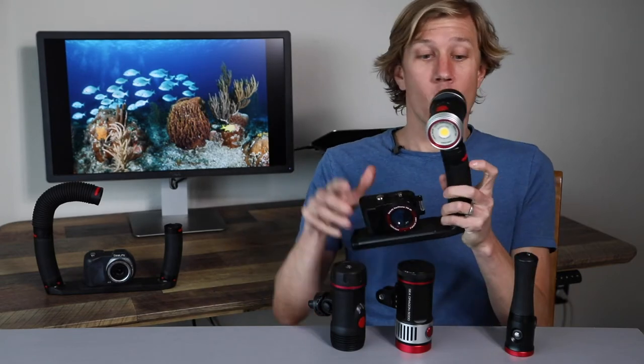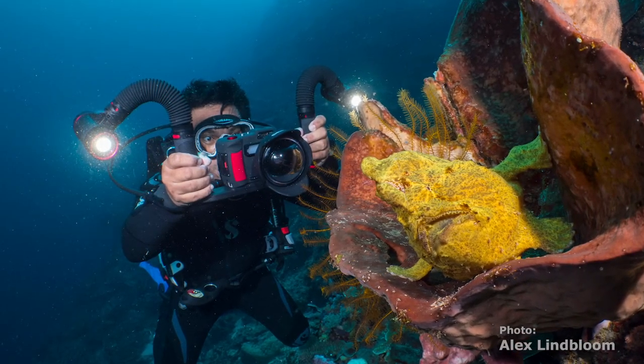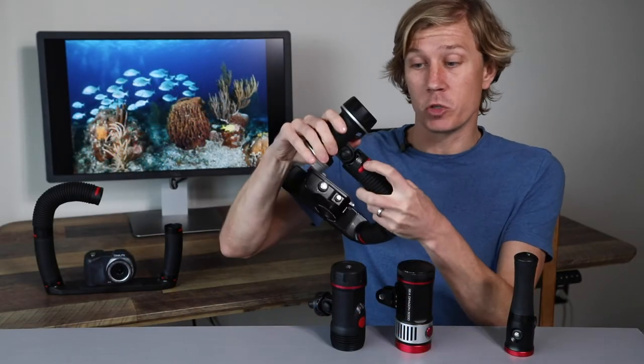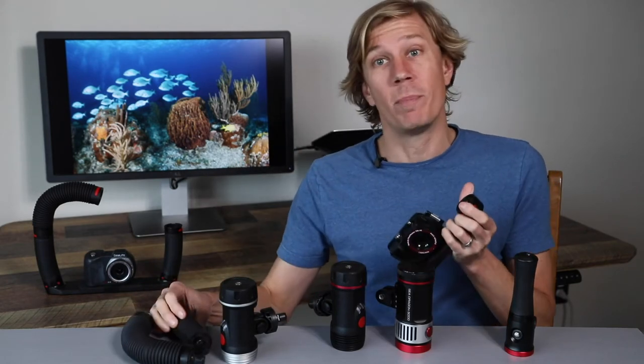If you want to add more, you can add a FlexConnect arm with one click. To disassemble the system it's really easy — just push the red buttons and you can take each component apart, which makes it really easy to clean or break down when you're packing for your dive trip.